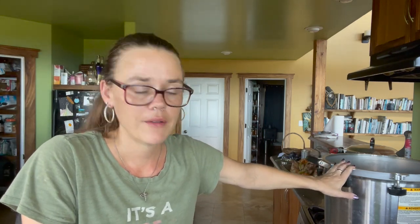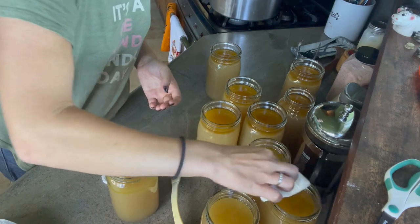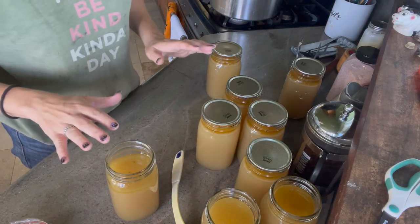We ended up with just shy of 10 quart jars, and I don't think it's worth firing up the big canner for that. So I've decided to can seven of them and put the almost-three in the refrigerator for use in the near future. Now that our jars are filled and the water is getting hot, we're going to take some white distilled vinegar and clean off all of our rims before we put our lids on. I won't use brand new lids for the ones going in the fridge since they don't require it.